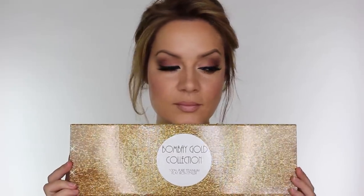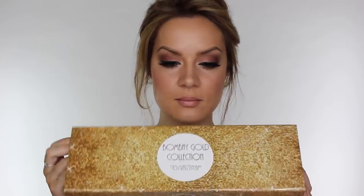Hey everyone, so as prom season is upon us I decided I would show you guys how to get this really nice classic Hollywood style red carpet hair. To create this look I'm going to be using the new Bombay Gold Collection hair straightener, and this one is 100% pure titanium.